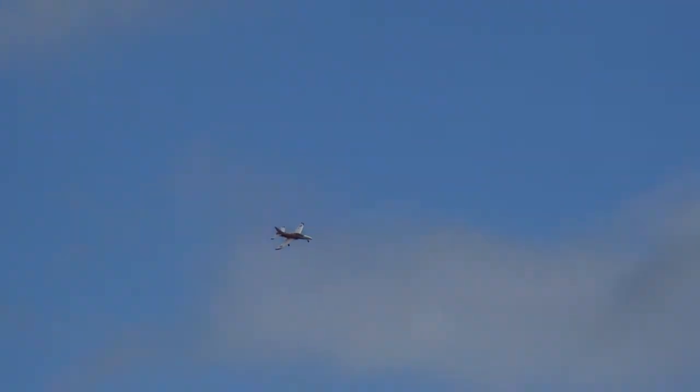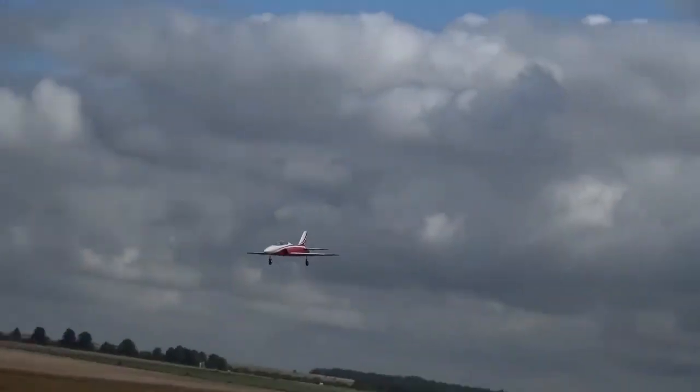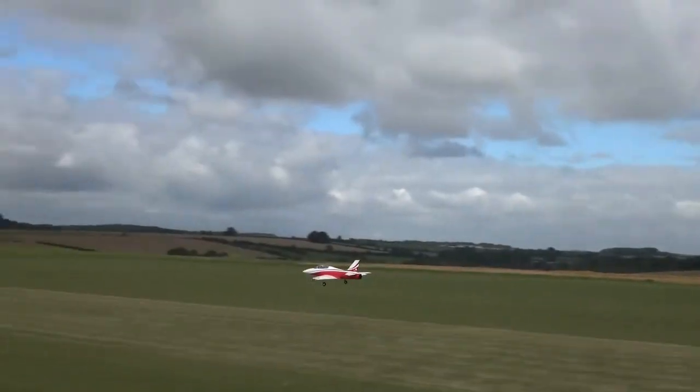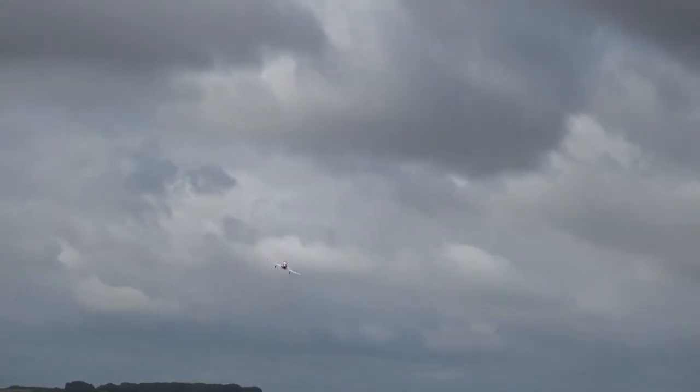Looks nice in the air, Brian. It's very stable, isn't it? Yeah. Just had a lot of runway behind you. Yeah. Don't mind that electric fence at the end. I thought you'd have gone through underneath that for a minute.